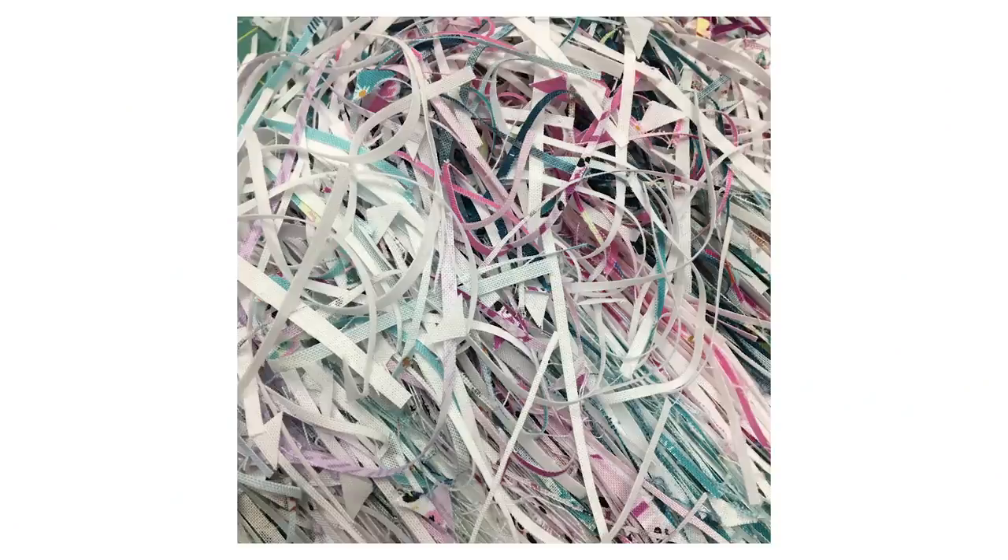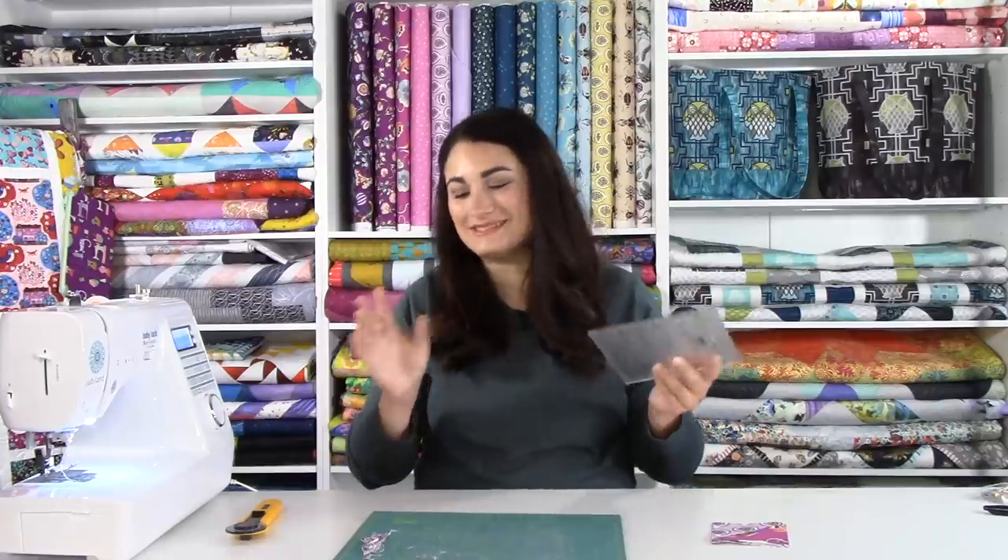Thanks for following along. We're going to have more videos this week — one on how I'm going to quilt this with some ruler work, and also a chat with the designer to learn more about her inspirations. Until next time, happy quilting! Fun little trick: a really easy way to get these little trimmed bits out of your way — just take your ruler, scootch it to the side, and then you can have a nice little pile that you can take a photo of and share on Instagram, because it's super pretty when they're all together.